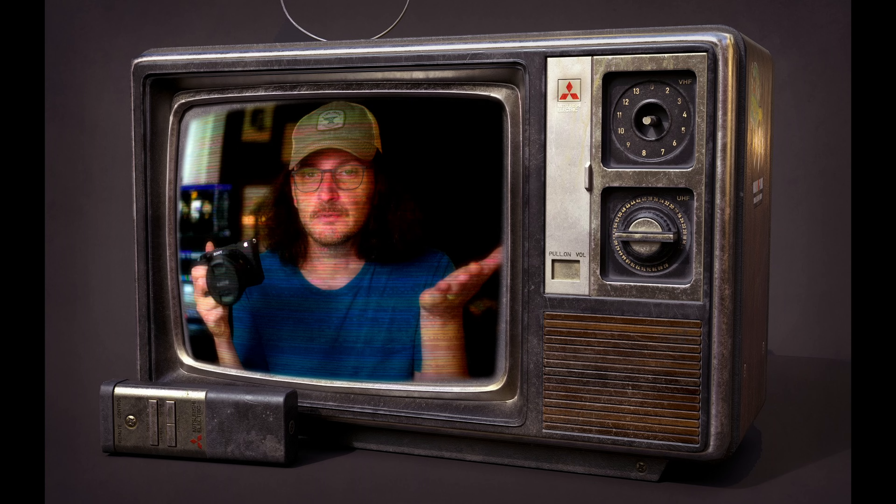Sony A6700, Fujifilm XS20 — which one is better for video for you?